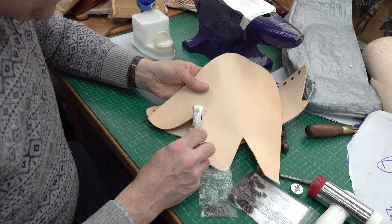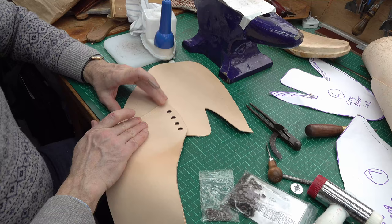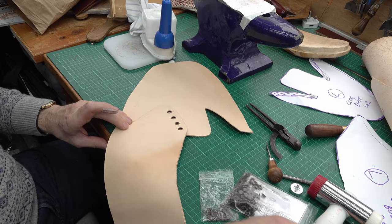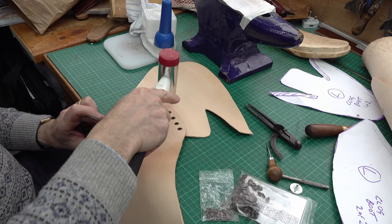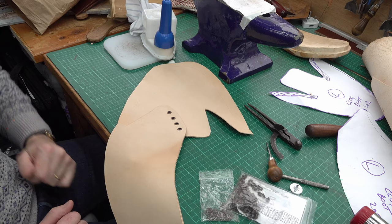The glue will hold it while I'm sewing — and it will hold it beyond that as well. Place it in position, hammer it down. And then I've put a couple of very faint scratched lines on here — I'll use that for the sewing guide. So go to the sewing machine next — I'm going to put a couple of seams down here.